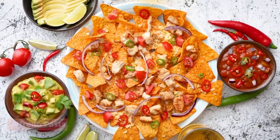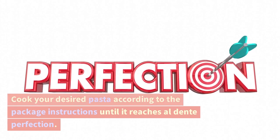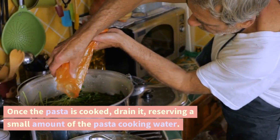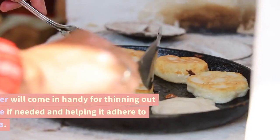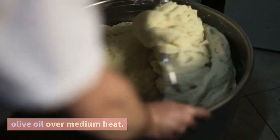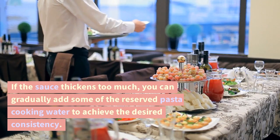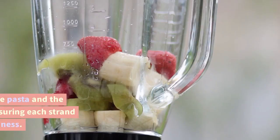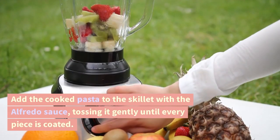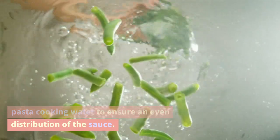Now that our velvety Alfredo sauce is ready, let's cook the pasta and bring this dish to life. Cook your desired pasta according to the package instructions until it reaches al dente perfection. Remember to generously salt the boiling water to enhance the pasta's flavor. Once cooked, drain the pasta, reserving a small amount of the cooking water — this helps thin out the sauce if needed and helps it adhere to the pasta. In a large skillet, heat a drizzle of olive oil over medium heat. Add the Alfredo sauce and gently warm it, adding reserved pasta water gradually if the sauce thickens too much. Add the cooked pasta to the skillet and toss gently until every piece is coated.